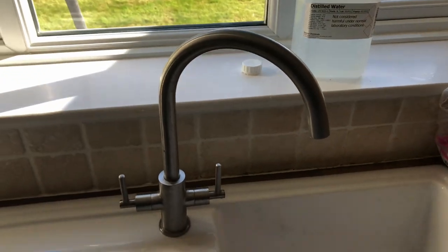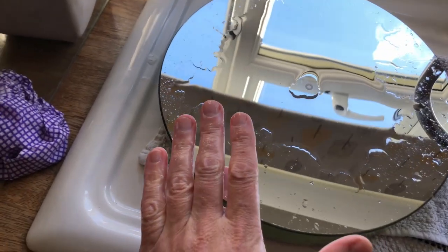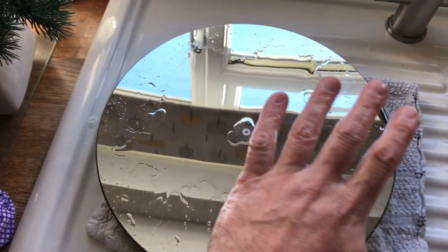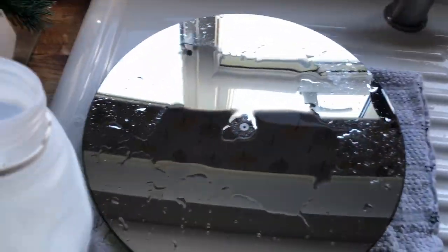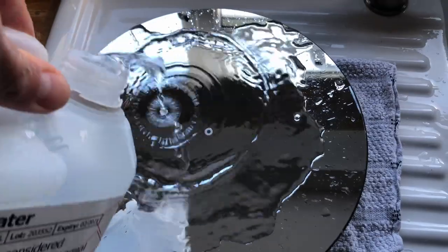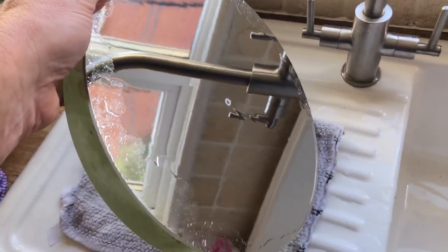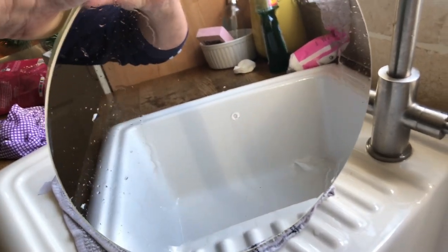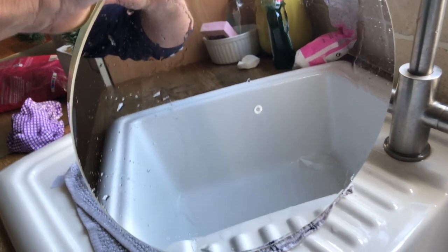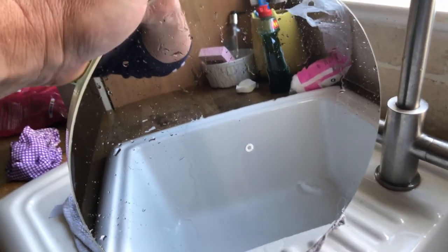Tap water in the UK Midlands — I live in Nottingham — has a lot of dissolved minerals in it, which means if we were to let this dry as-is, those minerals would leave deposits on the surface of the mirror. So what we want to do is get our distilled water and just liberally pour it on the mirror. Then I'm going to tip the mirror up like this, being careful not to drop anything, and let it dry off — just let most of the water slide off.